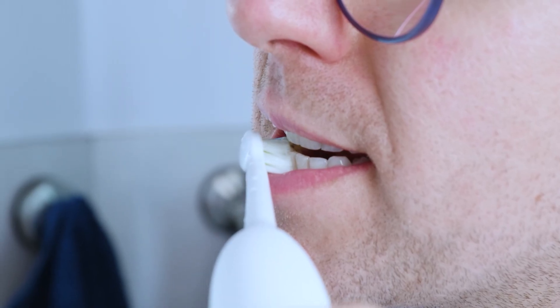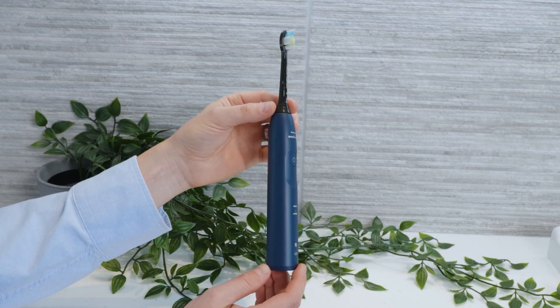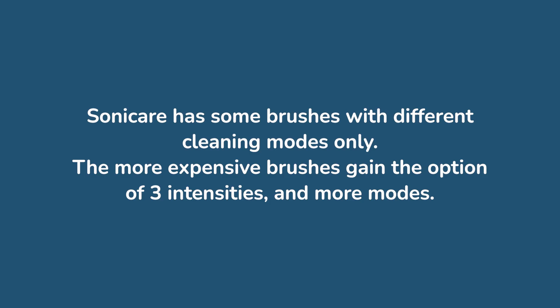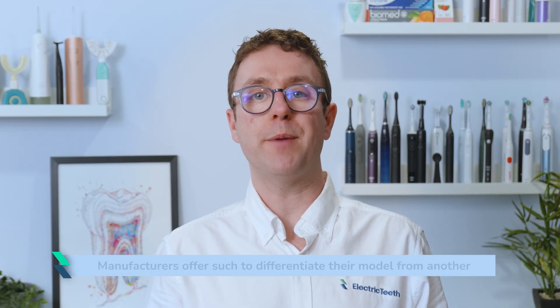We do see examples of where a manufacturer will have only one brushing mode and a number of different brushing intensities, or several brushing modes but no option to change intensity. Oral-B only ever sticks to different cleaning modes. Sonicare has brushes with different cleaning modes only, but as we progress up their range they gain the option of 3 intensities, potentially in addition to additional cleaning modes. So the number of modes and intensities is not that important, generally speaking.